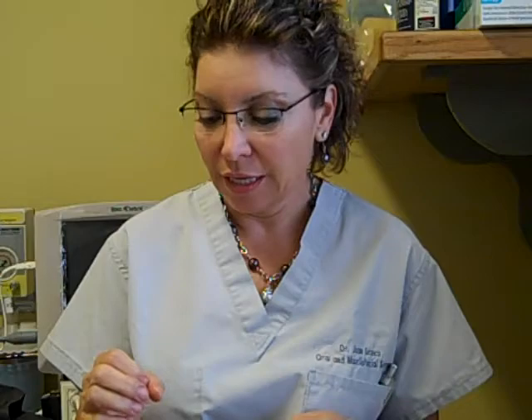If we decide to move forward with doing the biopsy, I will get the area numb. Once the area is numb, I will excise — the size of the lesion is like this — a football shape around it, so that I have the area that we're concerned about and normal tissue on either side. So when they look at it at the hospital under the microscope, they'll be able to tell the difference between normal and the affected area.